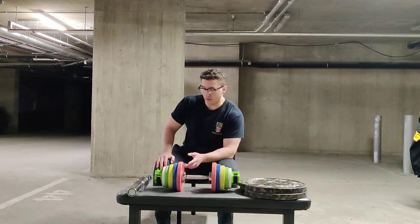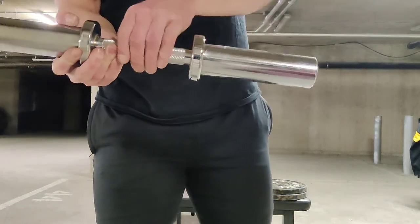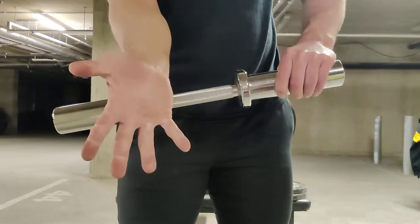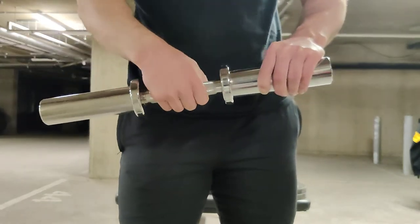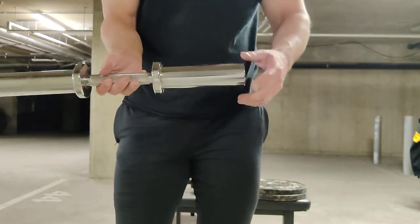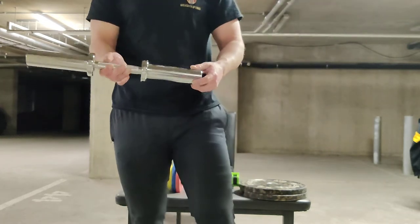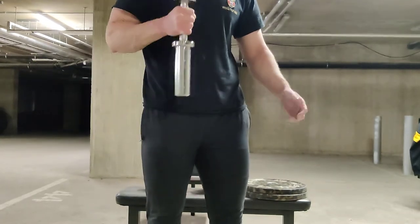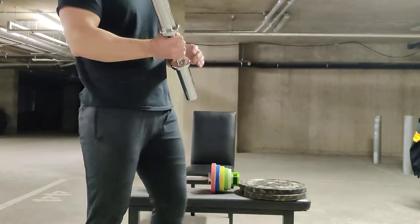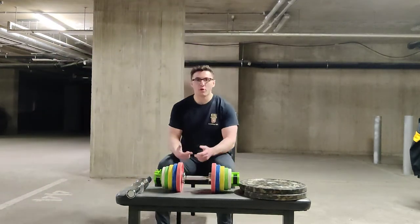The next neat thing about this item — I'll bring it a little closer — is that it actually has knurling, which is kind of cool, so a little bit of grip training for the calloused hands. The other benefit is that the sleeves spin, which at first I wasn't too sure I would like, but to be honest it's quite nice in the hands — it feels like your wrist can actually move about rather than being restricted.